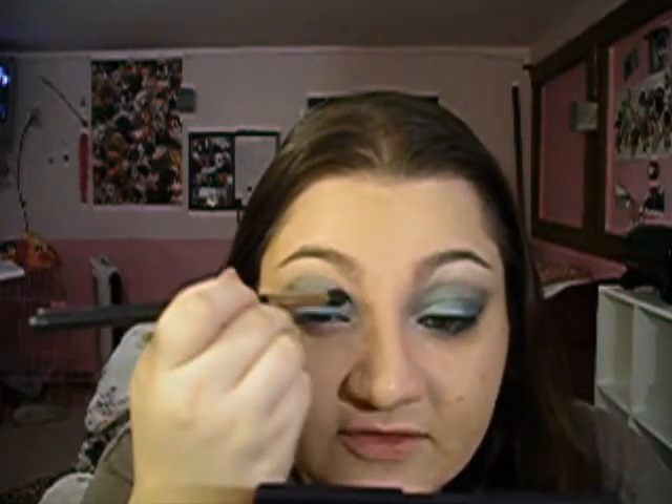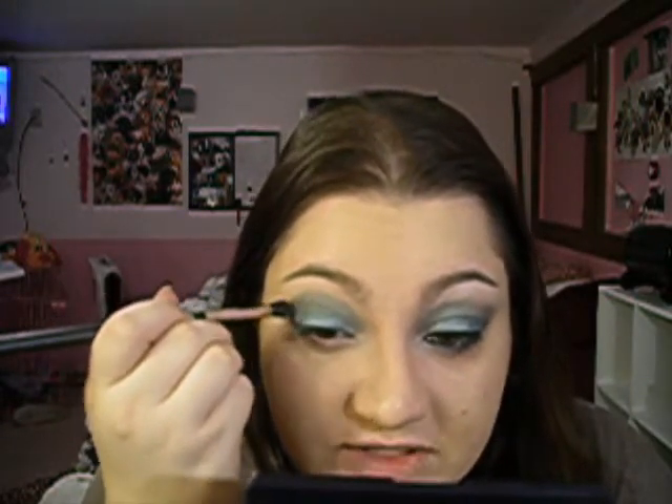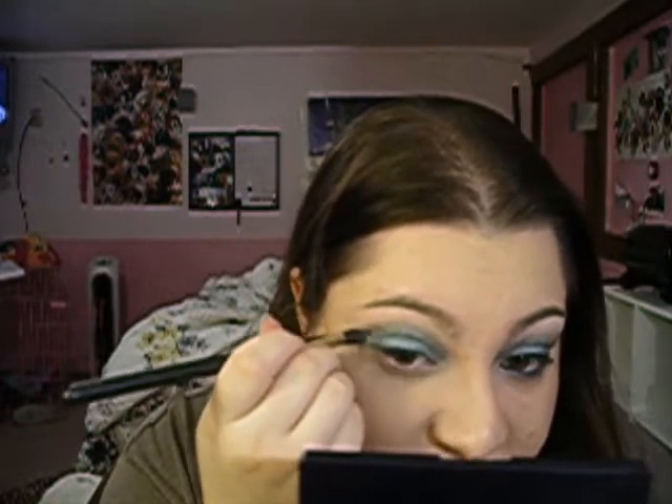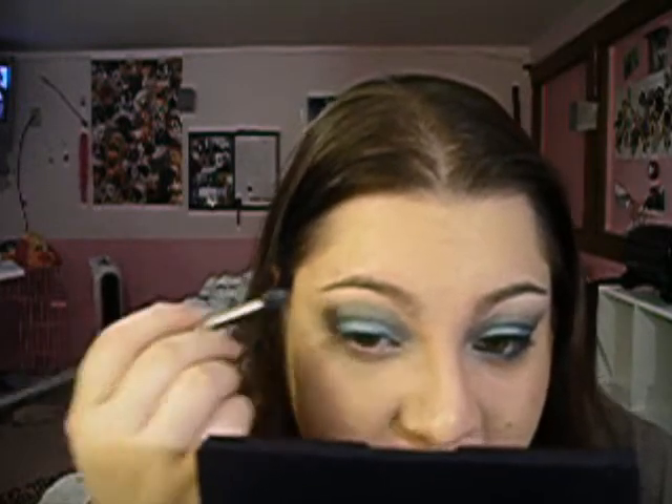I'm going to blend the crease color and the teal color together, because you don't want a really harsh line. In most of my recent looks, I've been doing the outside part of the eye in a round motion. As I've said in other tutorials, if you want a sharp line you can use scotch tape, or some people are talented enough to do that sharp edge naturally. I just like to make it rounder unless I think a sharp line would really complement the look. This is just a fun look — I don't think you could go wrong either way.